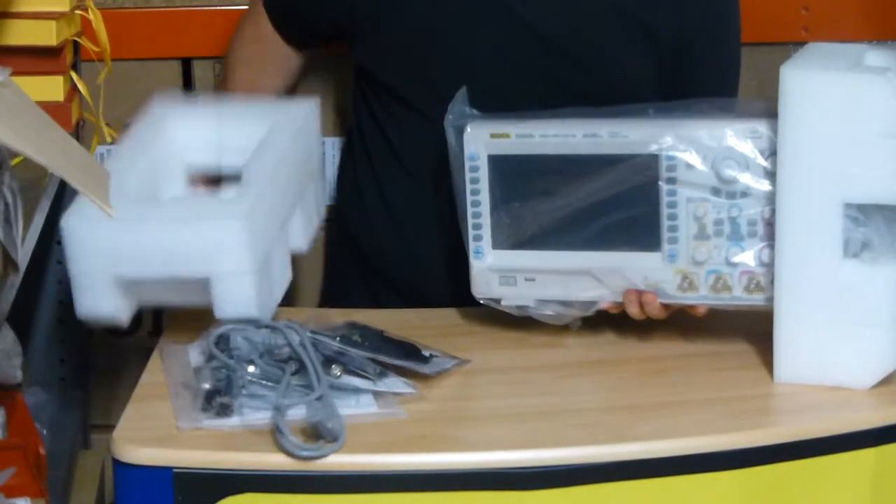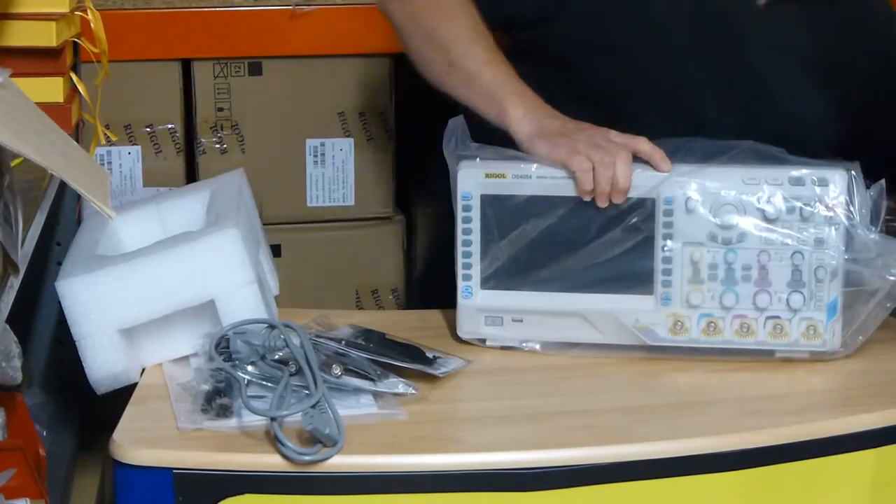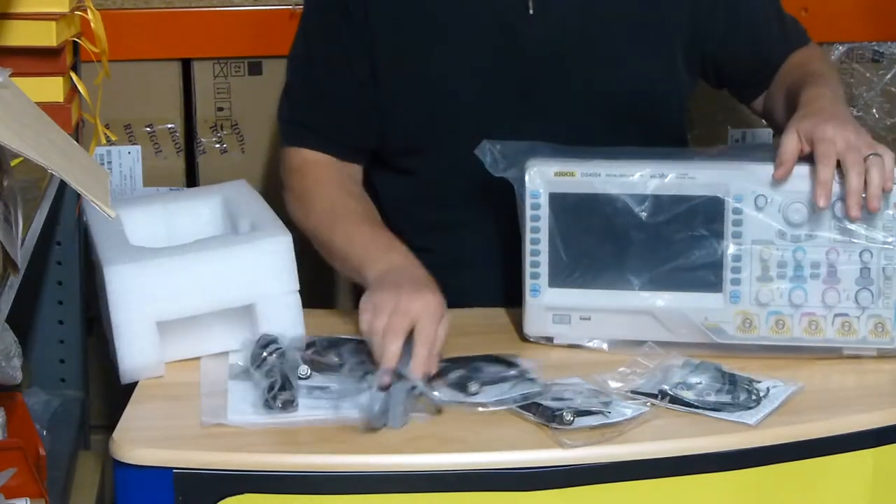That's the 4000 series scope. So there we have it — that's what you get.